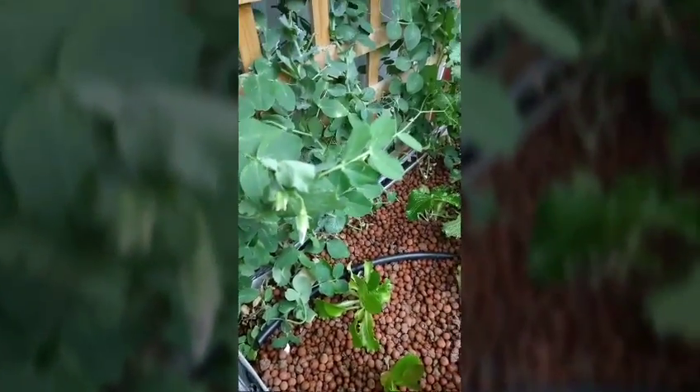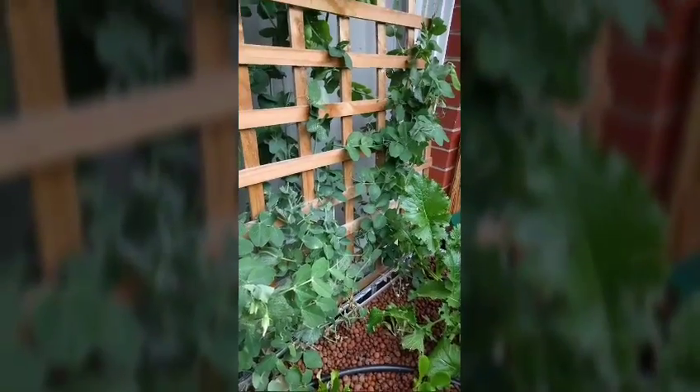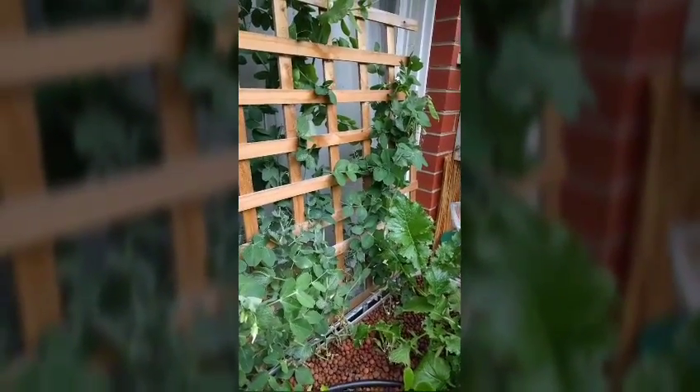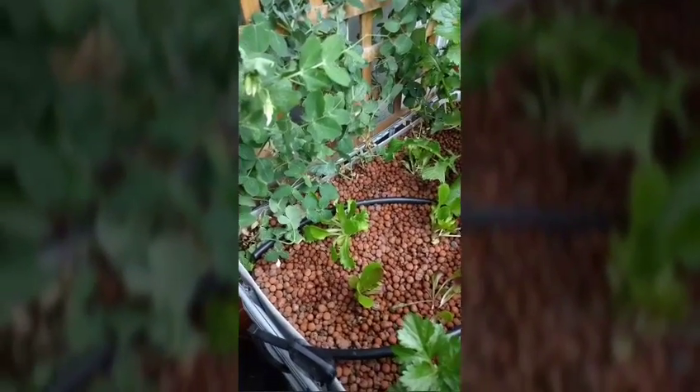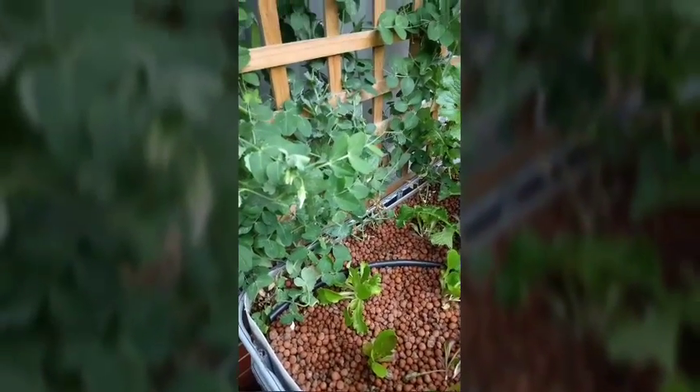These grow between about 8 and 20 degrees. It's July in the southern hemisphere where I am at the moment, so we get those sort of temperatures. I'd definitely say that the snow peas have been a success.